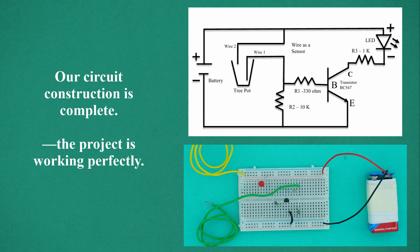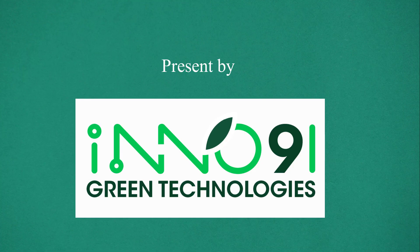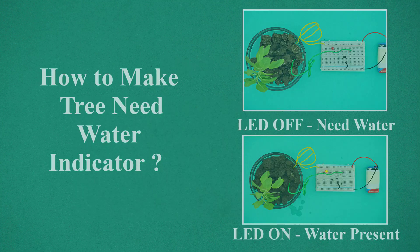The project is working perfectly. Welcome to Book of Technical. This video is presented by Inno91 Green Technologies. How to make tree needs water indicator circuit on breadboard.